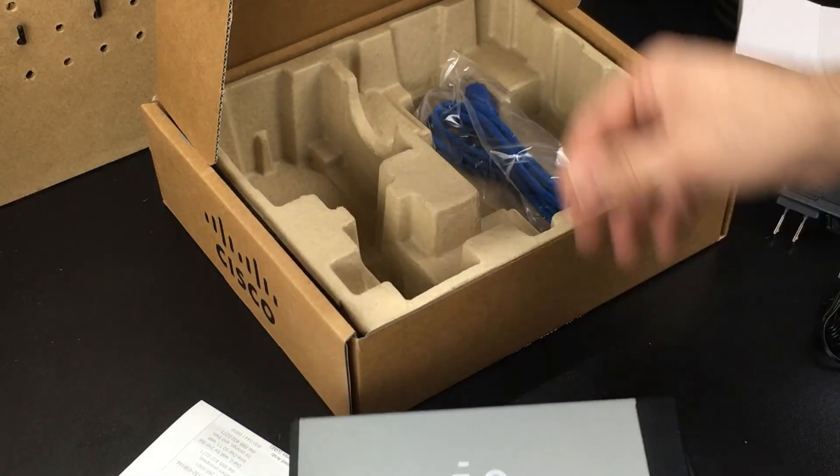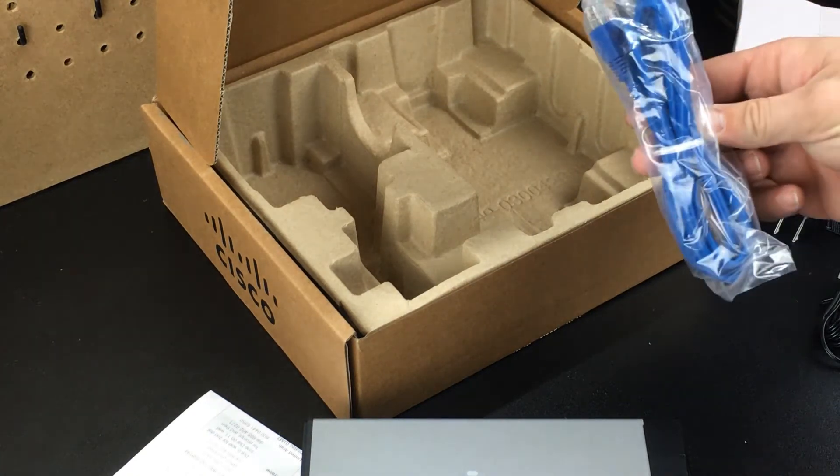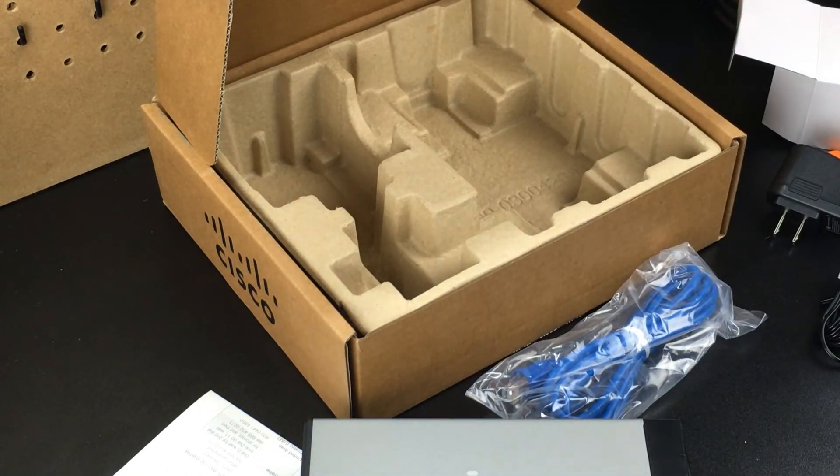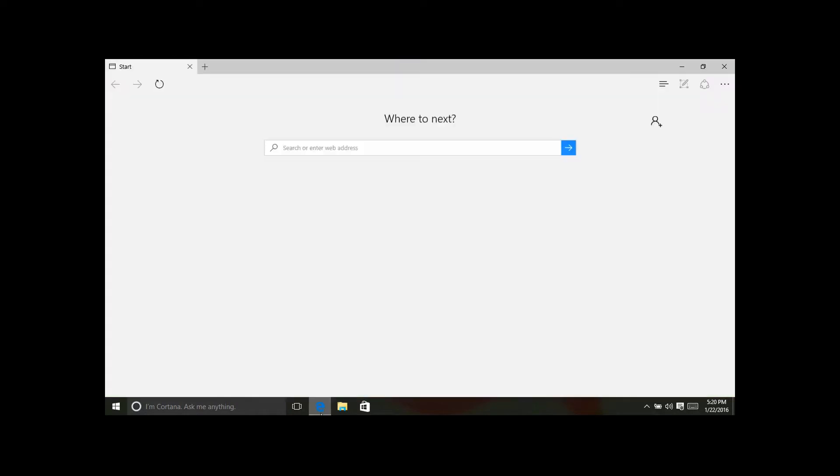It also comes with an Ethernet cable, so that's what's in the box. We'll get it booted up and show you what the configuration looks like. We're going to go ahead and open up Microsoft Edge to show you the configuration of this dual WAN router.